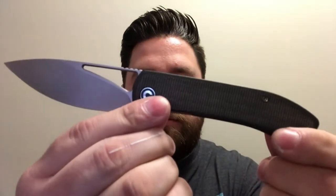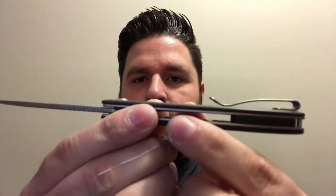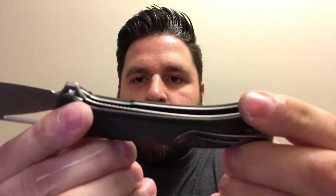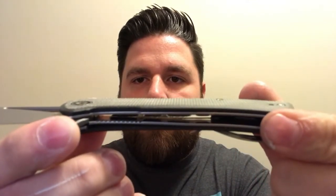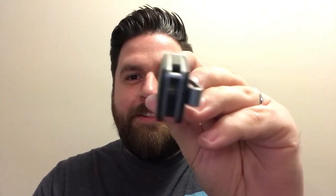This is the Riffle — this is in the dark green micarta. I'm just going to give a nice little 360 view and you can see some of the weight relief that's been done in there.